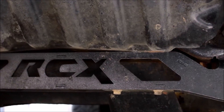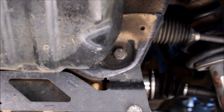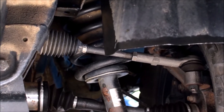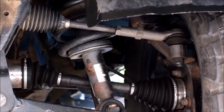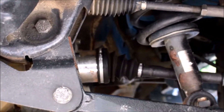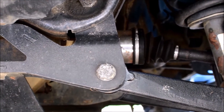It does come with a cradle that basically lowers the suspension down, raising the truck up. By doing so, you can see that it does not give you an extremely severe angle on the CV joint. Basically the kit just takes the mounting point that was there for the lower a-arm and moves it down.